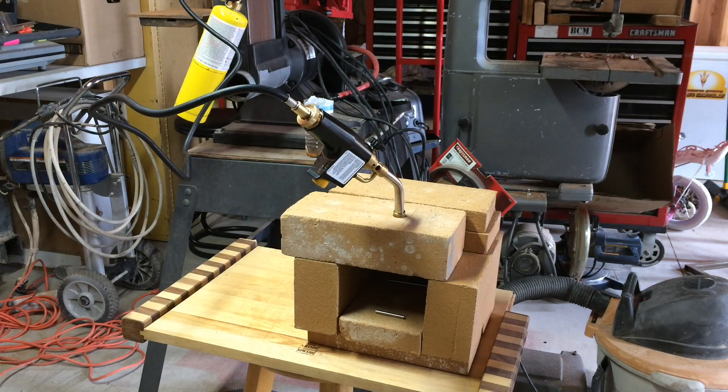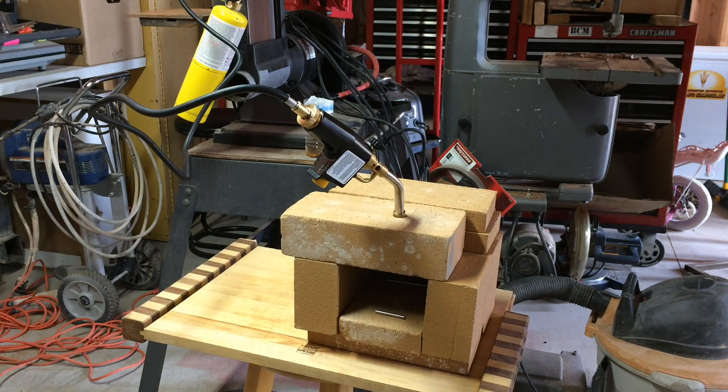All right, here we have my map gas forge. I'm going to show you how I assemble it and go through the process of heat treating a knife. Stay tuned.